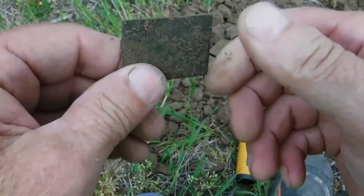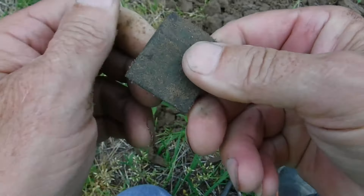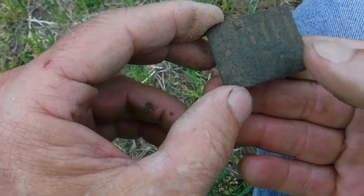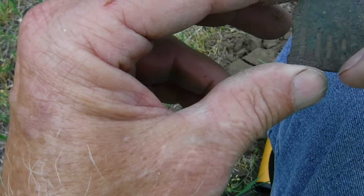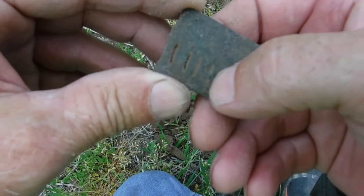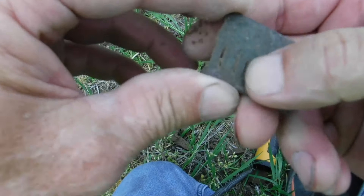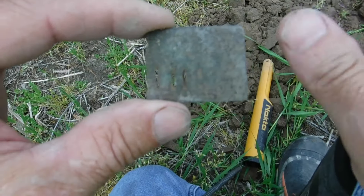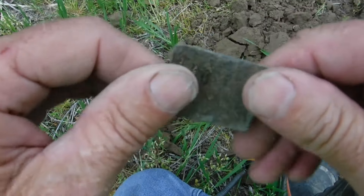We got more copper here, let's see what we got. I'm thinking I know what this is — that's a harmonica reed, no question. You see where the little reeds go in right there? Definitely a harmonica reed. Definitely some activity right here where we're at right now, so we're gonna circle around this area a little bit.